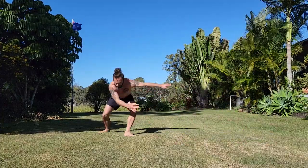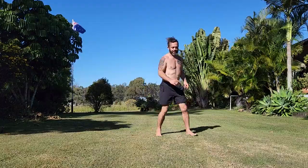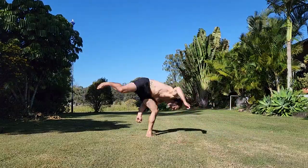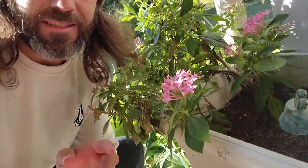My mom is completely obsessed with plants, so every part of their property is covered in plants, which is beautiful. It keeps it quite cool actually. Beautiful plants everywhere. There's just so much detail — you can go up to any plant and there are just flowers everywhere. It's really beautiful.